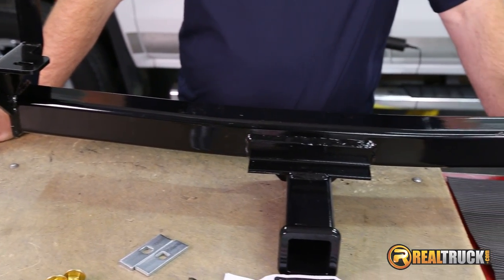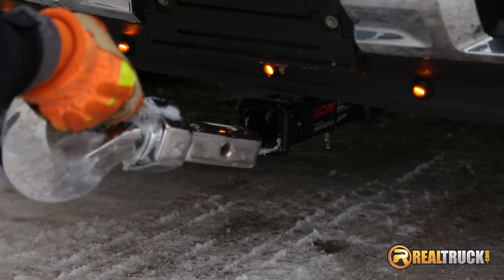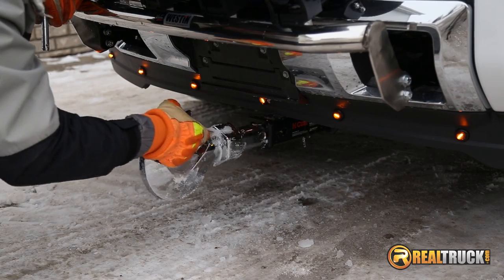I'm Jason with Realtruck.com and this is the Curt Front Mount Receiver Hitch. It has a 2 inch opening that gives your truck the ability to use multiple accessories including a personal snow plow, winch, ball plate, skid plate and more.